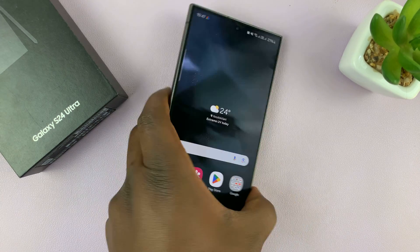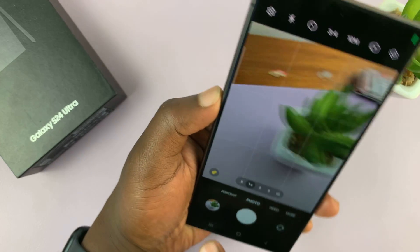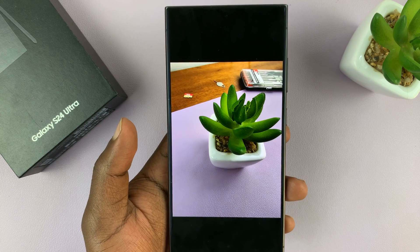When it's off, when you take a photo, you no longer have watermarks on the photos. It's a clean photo, no watermark.